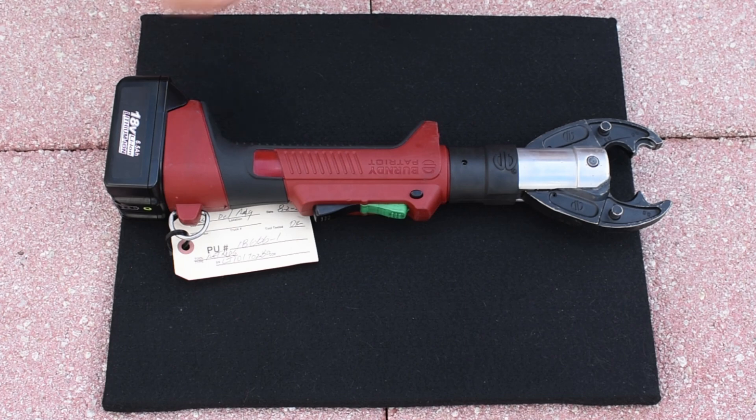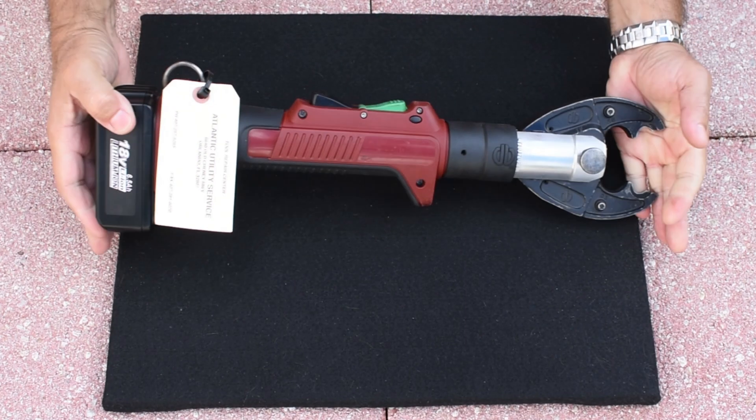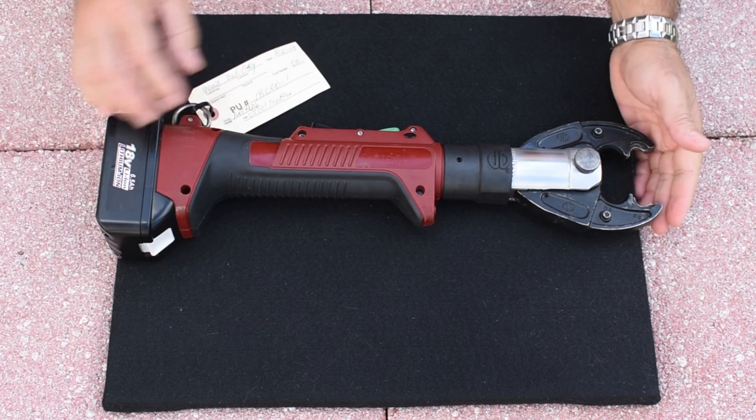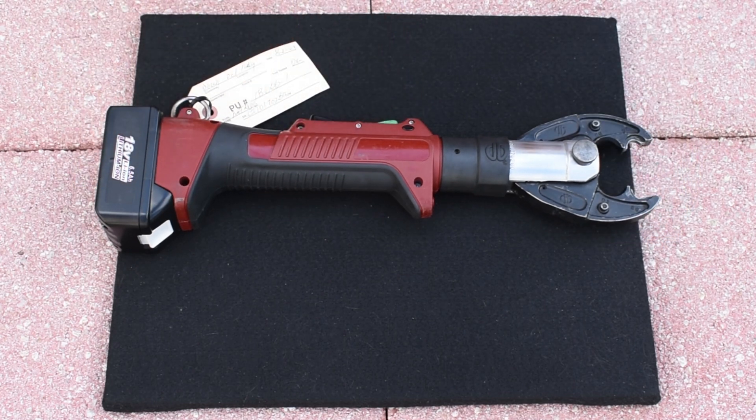Now, if you're like me, you're asking: why would this be so expensive — $2,500 to $3,000? Let's open this up and take a look inside to see how this is made.